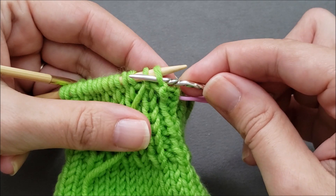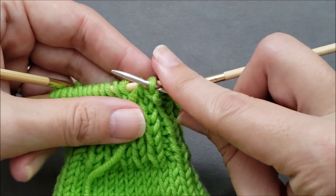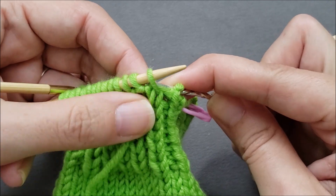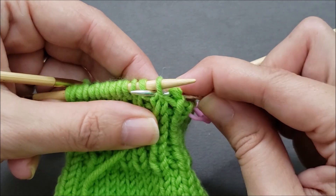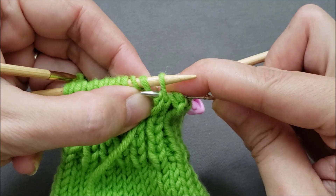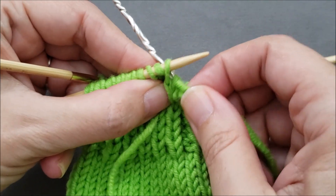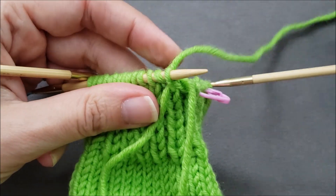My next stitch is a purl, so I'm going to go purlwise through the purl stitch and drop it off, bring my yarn needle forward between the knit and the purl, and then knitwise through that second purl and pull the yarn through.